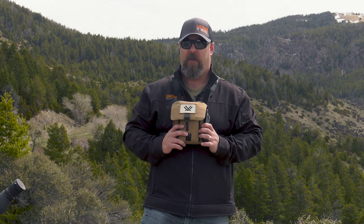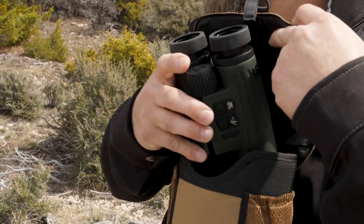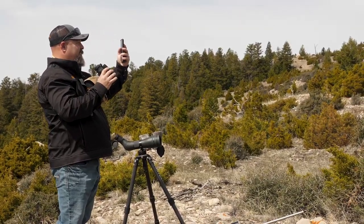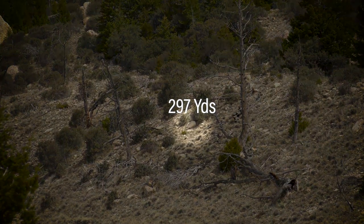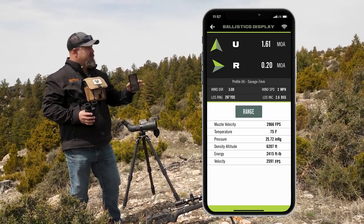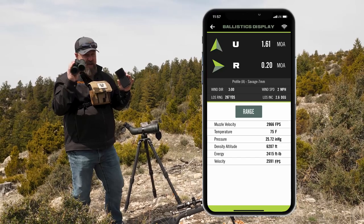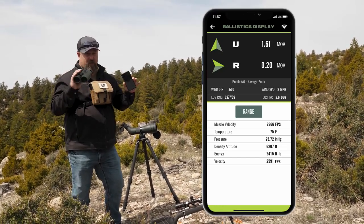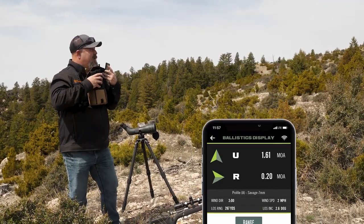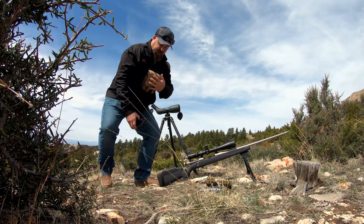I think it's time we quit talking and start shooting. Let's put her to work and see what we can do. 297 yards — that gives me a 1.61 come up. So I'm going to dial 1.5 MOAs and we're going to send one and see where we are. That was fast. I'm in ballistics mode — I ranged and it spit out my correction right there on the phone. Let's get down on the gun and send one.